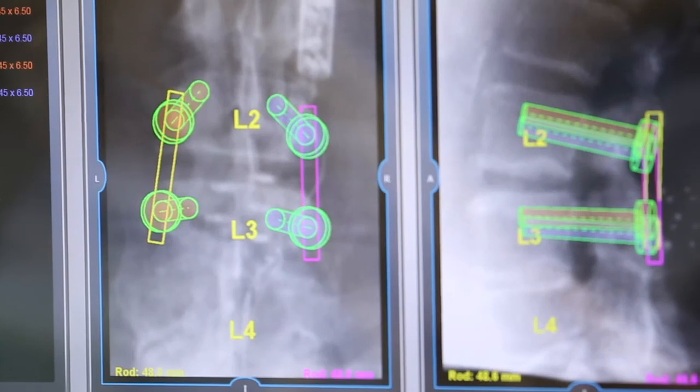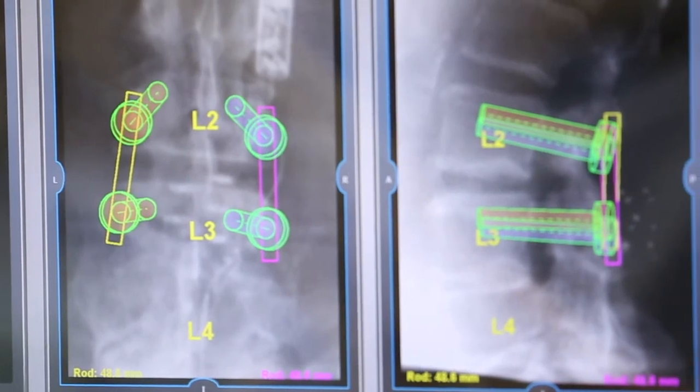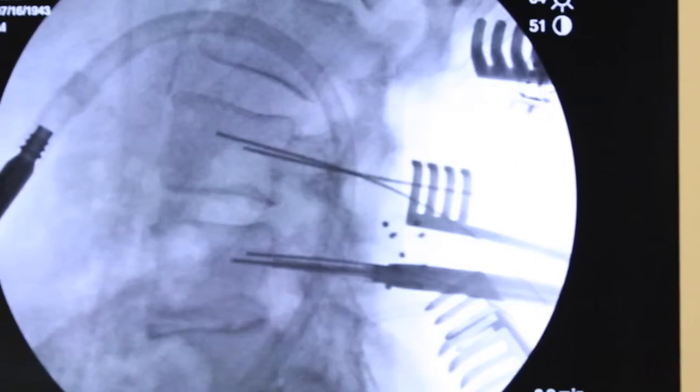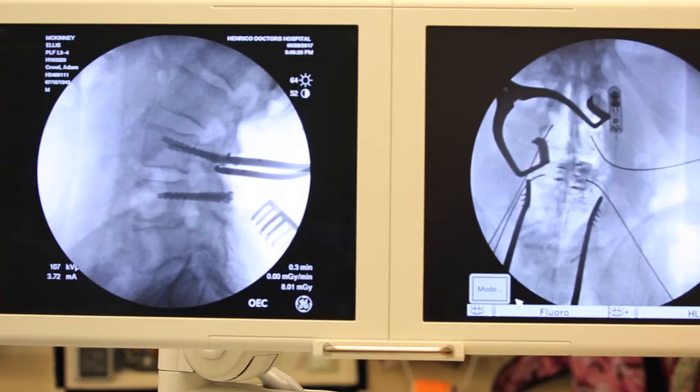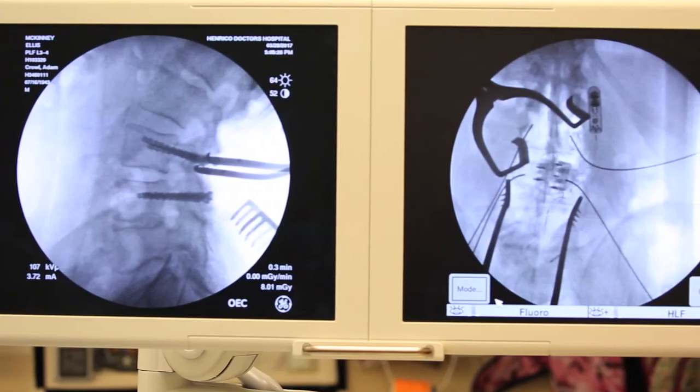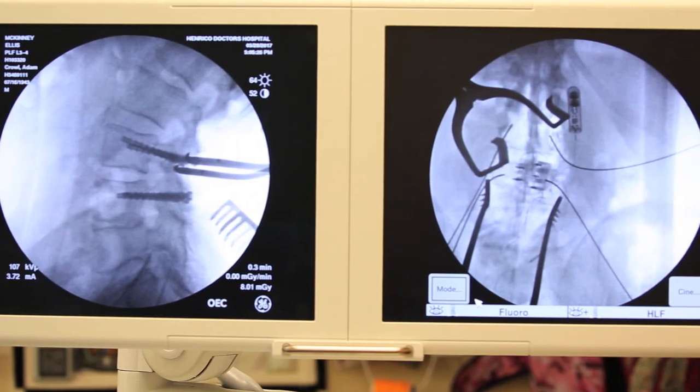The Mazor X has been a great advancement for spine surgery. In my practice over the last two years, it has helped me place screws where screws were very hard to get in. It also increased my speed, decreased the amount of fluoroscopy I use, and made my incisions smaller. Because of that, I think it's been an advantage to me and my patients.